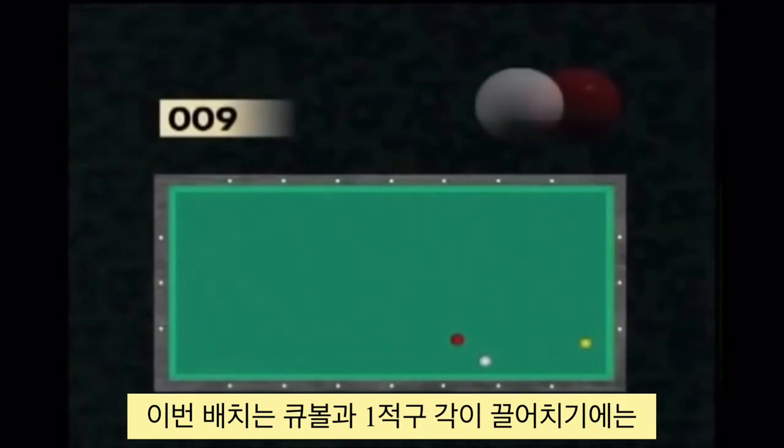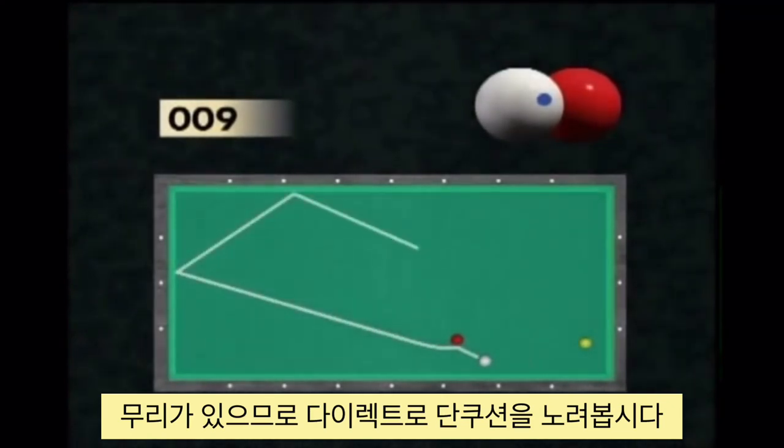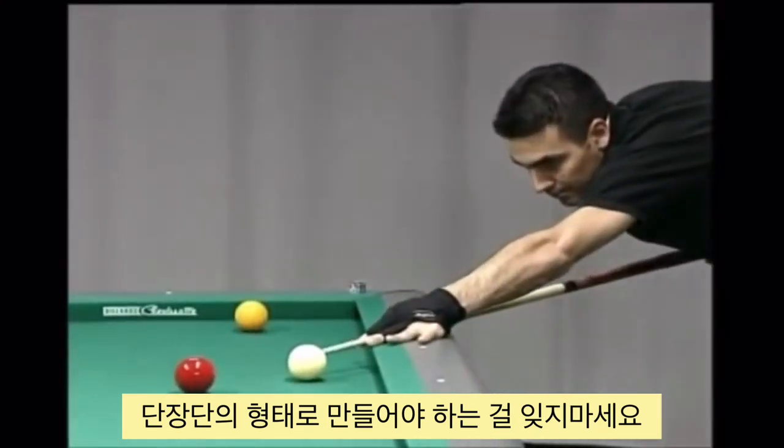The cue ball–red ball axis creates a bad course for executing the draw, so the player must directly hit the short cushion with a centre shot with maximum English, and by hitting the target ball at between a quarter and a half, the arrival must take place via the short cushion.